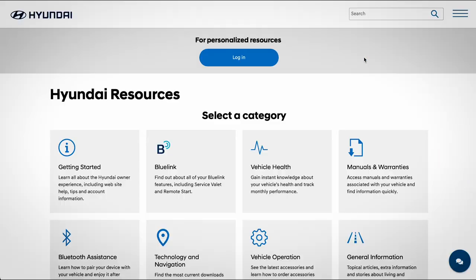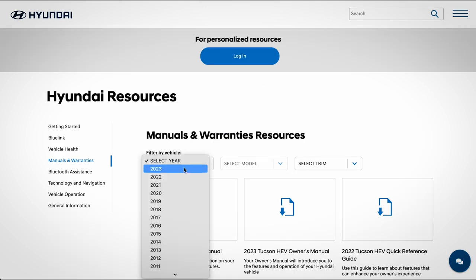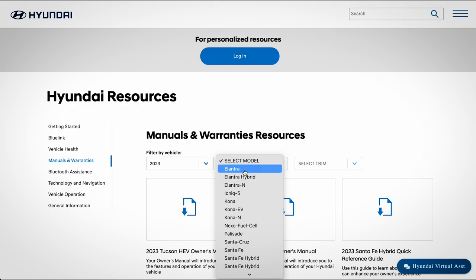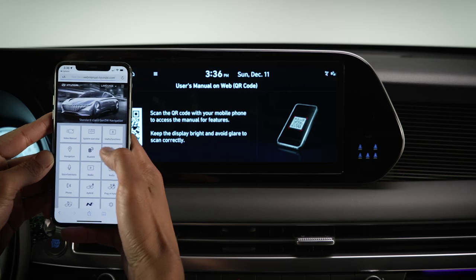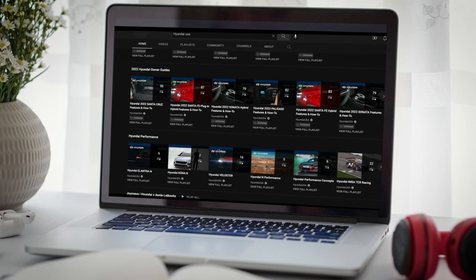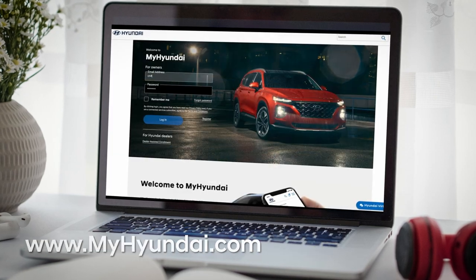For a more complete list of limitations, as well as more information on these features, be sure to consult your owner's manual available at myhyundai.com or the user's manual accessible via the touchscreen. And be sure to explore the how-to guides at the HyundaiUSA YouTube channel and myhyundai.com.